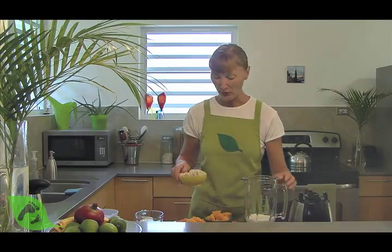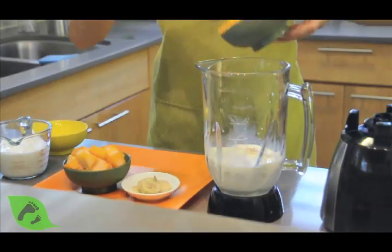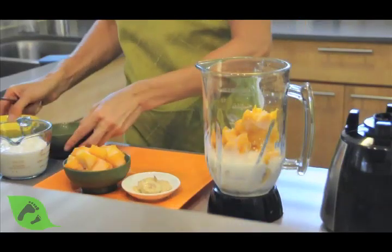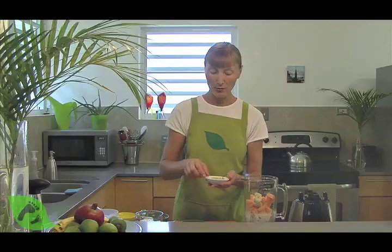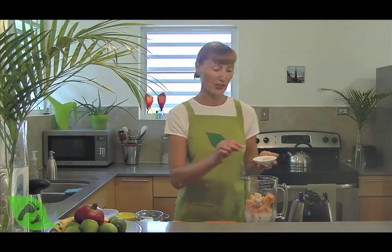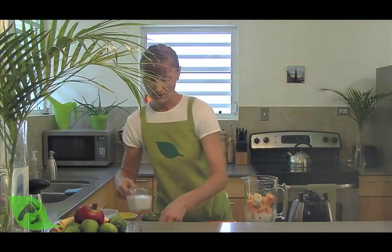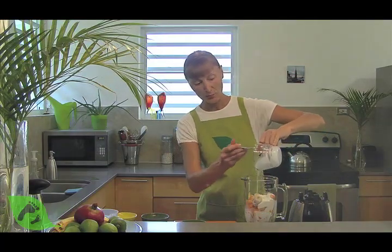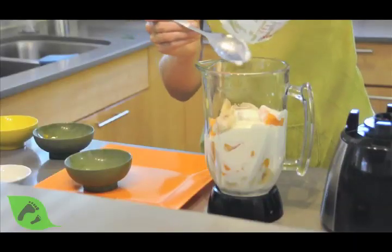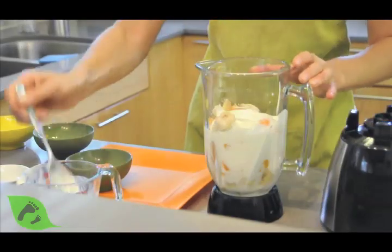So I have my fruit frozen here and I'm simply going to add it to my blender. I'm going to add about four or five slices of fresh ginger and my yogurt. I'm not adding any more ice because my fruit is already frozen, so there's no need to thin it down with water.